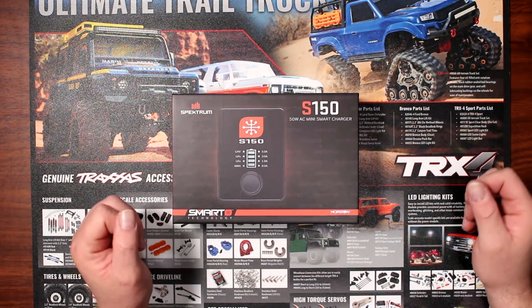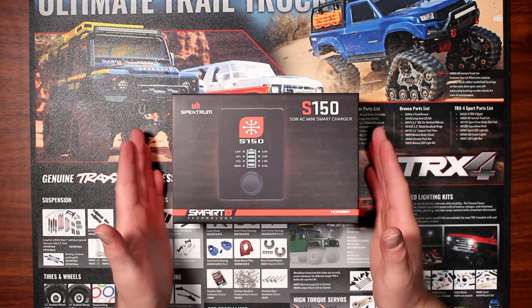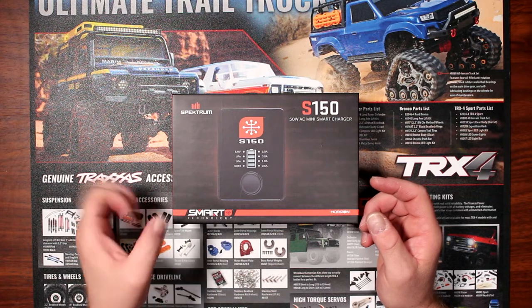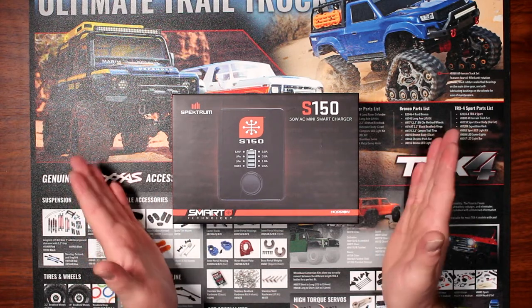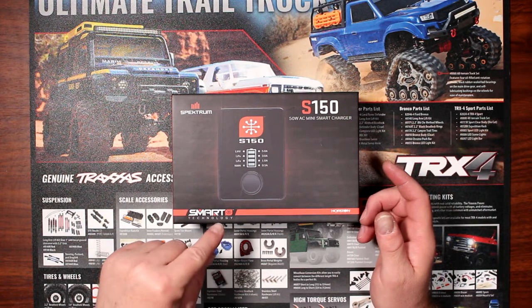Welcome to an interview by the JSBRC. I have in front of me right now the Spectrum S150 smart technology battery charger. This is one of the newest chargers from Spectrum that has the smart technology in it.